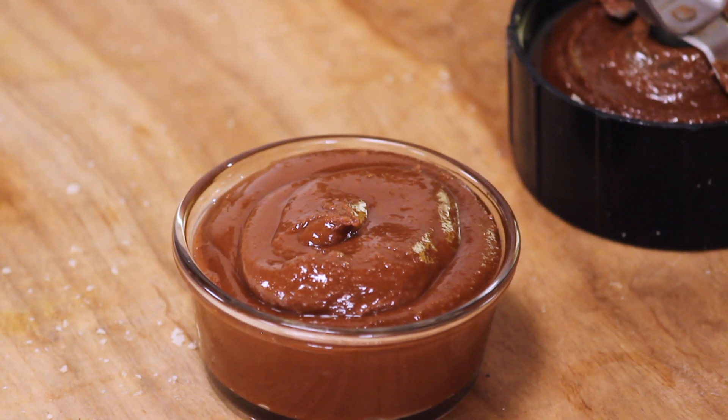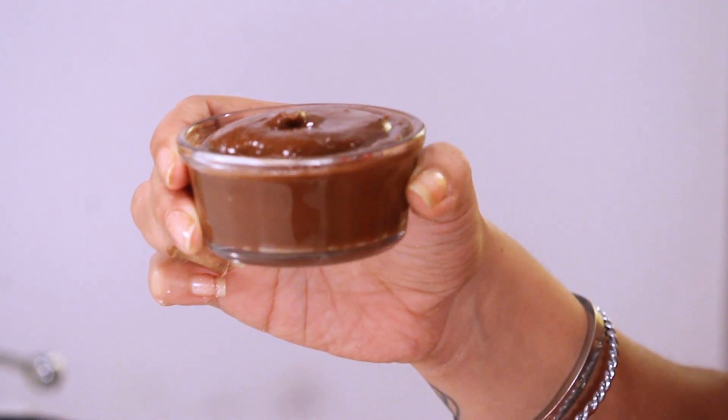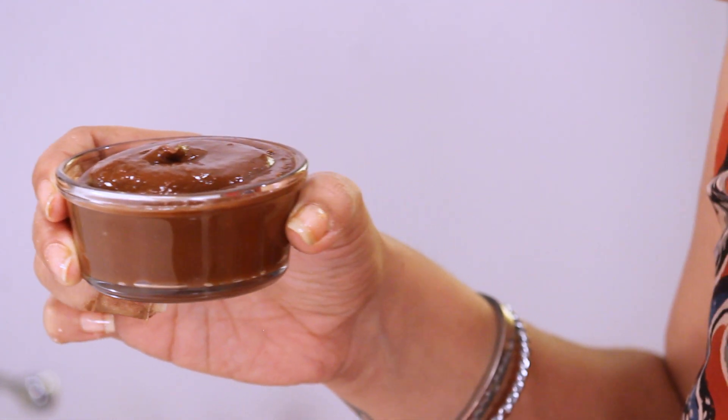The next time I make this, I am going to use powdered sugar, because however grain sugar or caster sugar you use, it is surely going to be slightly gritty. Although I enjoy it, I think I will prefer powdered sugar next time. But right now I am going to enjoy this with my hot hot chapatis. How you like to have it, I'll leave it to you. Don't forget to like, share and subscribe.